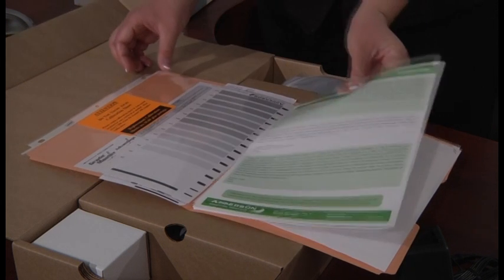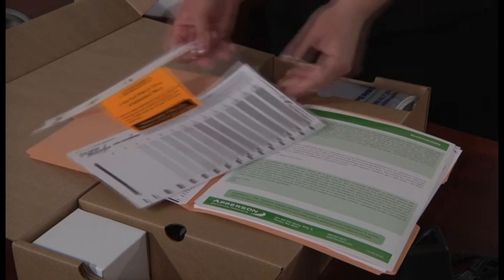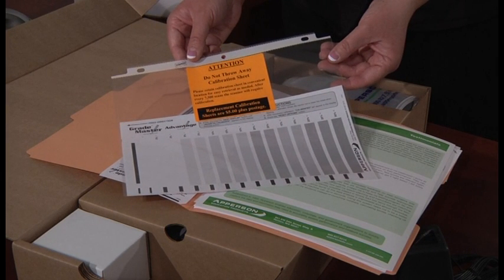Behind the Forms Catalog is a clear protective sheet with a bright orange attention sticker at the top. Inside the protective sleeve is the calibration sheet for the scanner. You will need to keep this form in a safe place as it is reusable and necessary to keep the scanner running properly.